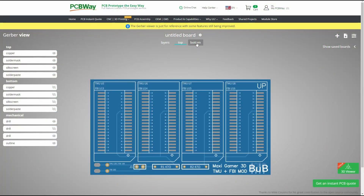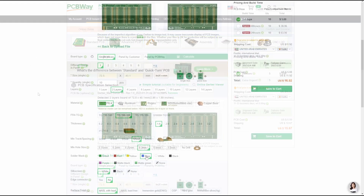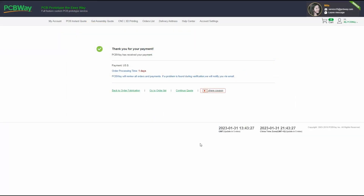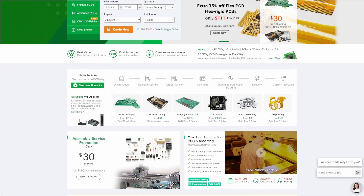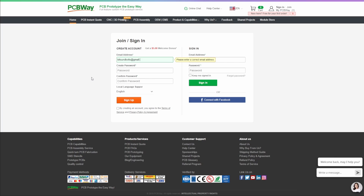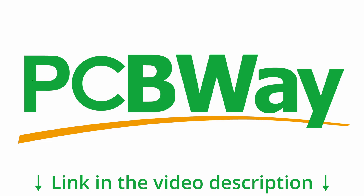But before we continue, let me tease you about another 3DFX project I am working on with the support of PCBWay. After learning some basics about PCB design, I have successfully placed my first order with PCBWay. The ordering process was straightforward and now I am following the production status in the online portal. PCBWay is the ideal partner if you require custom PCBs, 3D printing or CNC services. And if you sign up as a new customer, you will get a $5 USD welcome bonus. Check out PCBWay.com and turn your ideas into reality.